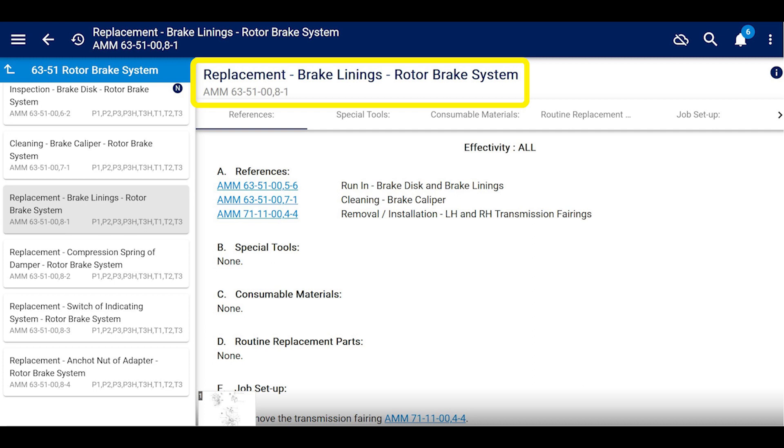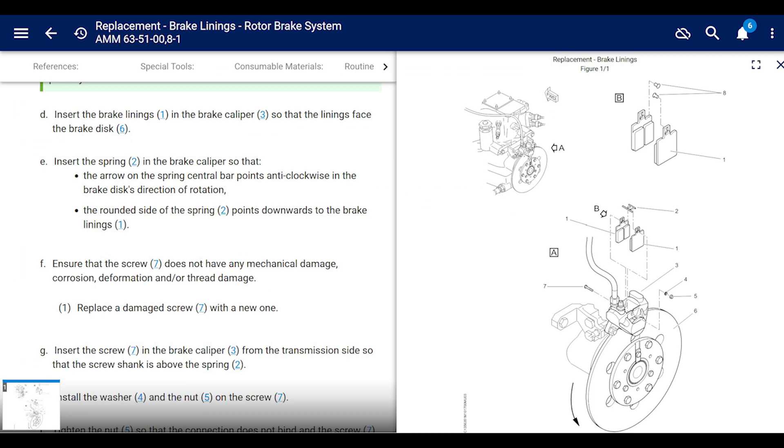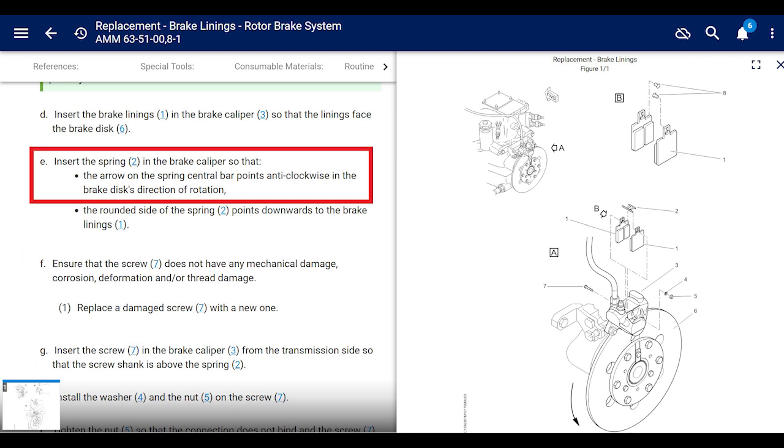We're going straight to the installation. Simple — slide them in. But the spring is an issue. I've found the spring installed incorrectly a handful of times, and the maintenance manual translation isn't super clear — it's kind of awkward. Scroll all the way down to: install the spring on the brake caliper.